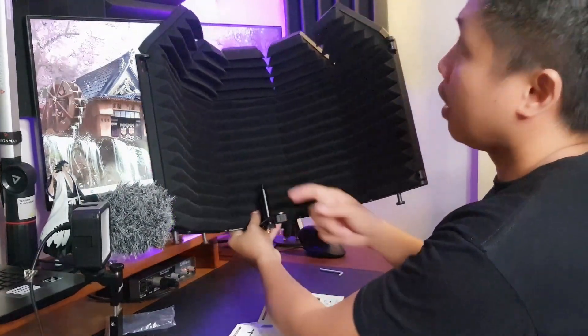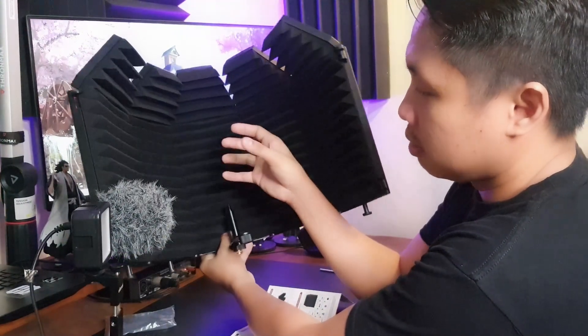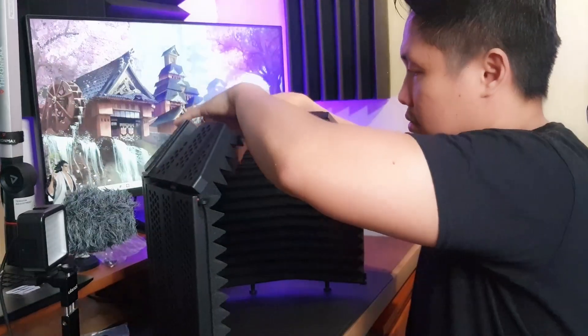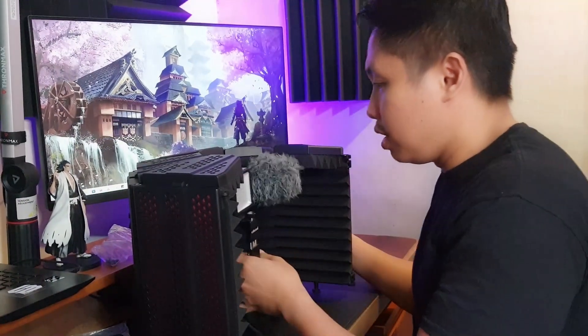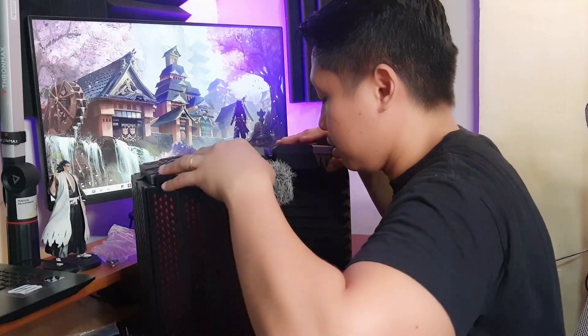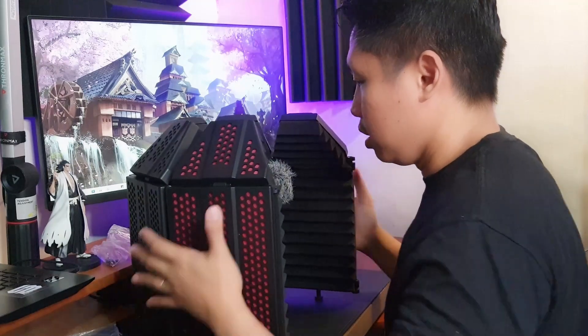So you could put your mic here. If I were to disassemble my mic, I could place it in the right position like this. But like I said, I'm not going to use this bracket because I already have a boom arm. It's pretty cool though. Let me try setting up my Bovo VXR10 — something like this. I have to set this up properly. Okay, sound check, mic test, one, two, three.